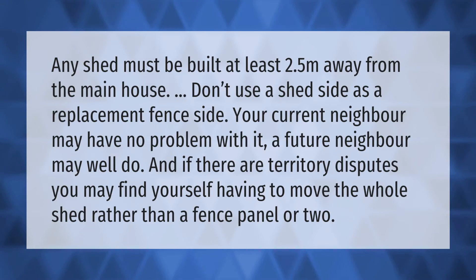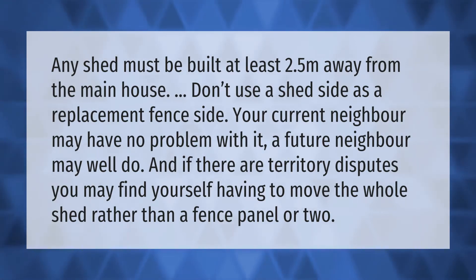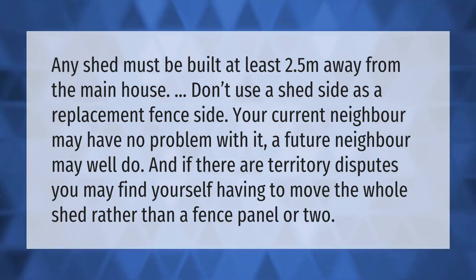Any shed must be built at least 2.5 meters away from the main house. Don't use a shed side as a replacement fence side — your current neighbor may have no problem with it, but a future neighbor may, and if there are territory disputes you may find yourself having to move the whole shed rather than a fence panel or two.